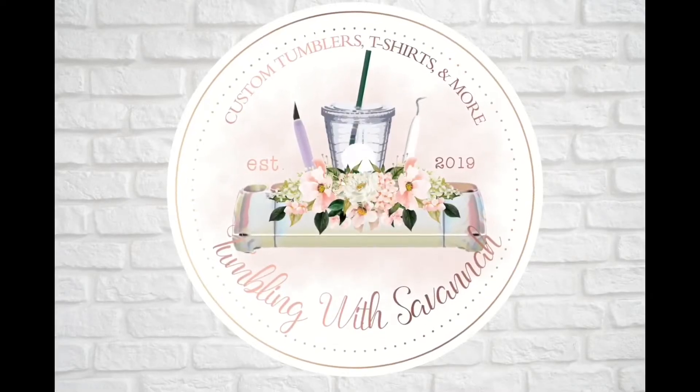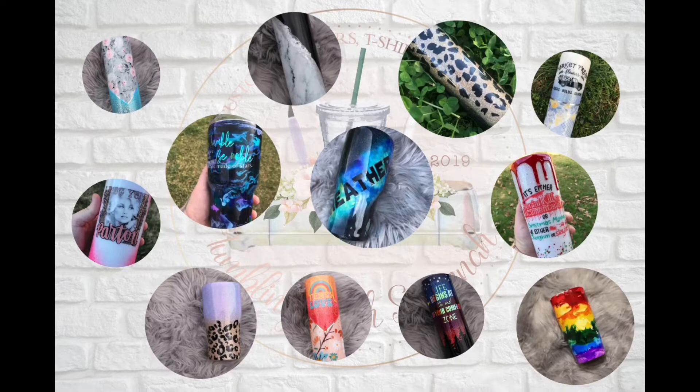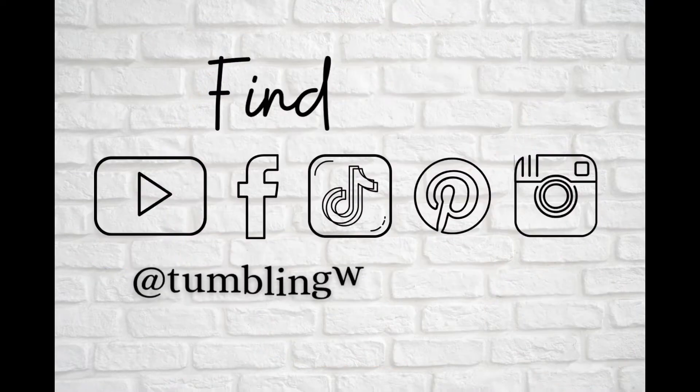Hey y'all, welcome back to my channel. My name is Savannah, I'm the owner and maker of Tumblin' with Savannah. Welcome back to part two in our six-part series of glitter application methods. In today's video we're going to go over the cheat method. I hope you guys enjoy, and let's go ahead and get started.